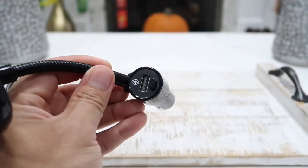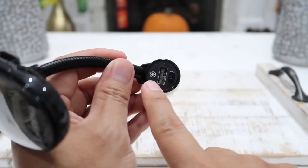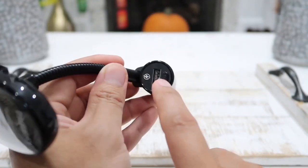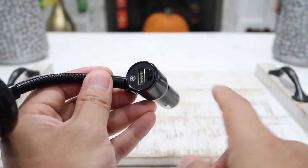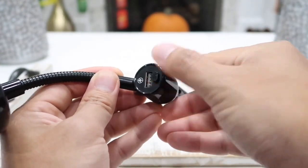On here you also have a USB port to charge your phone, tablet, or whatever you need. When you plug it in, there is also a blue LED ring light that gives you a clear view of where this USB input is. There's also another button here so you can easily turn this entire device on or off simply by pressing it.